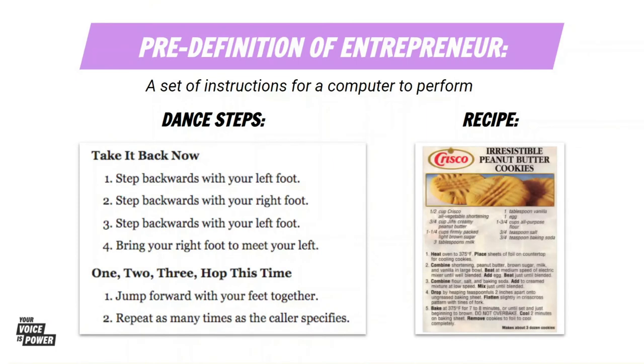The cha-cha slide is just like code. Code is a set of instructions for a computer to perform, and the cha-cha slide is a list of dance moves to perform. Coding is also just like a recipe — it's just a set of instructions, a set of directions for a computer to follow.